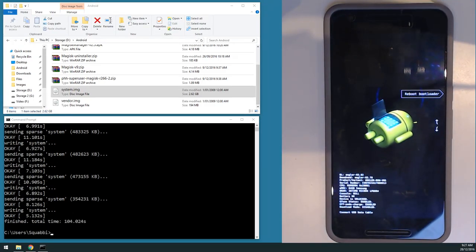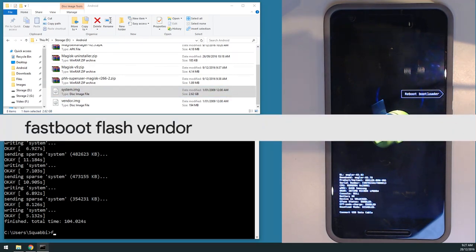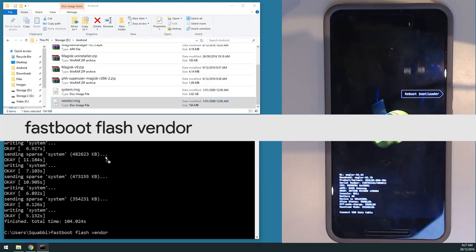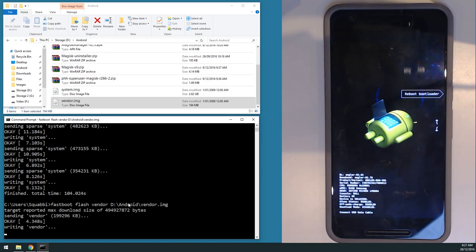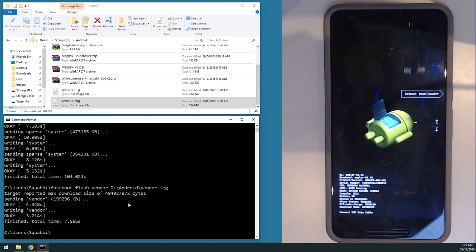With the system image done, now type: fastboot flash vendor [vendor image path] and hit enter. It won't take nearly as long as the system image, just a short wait.